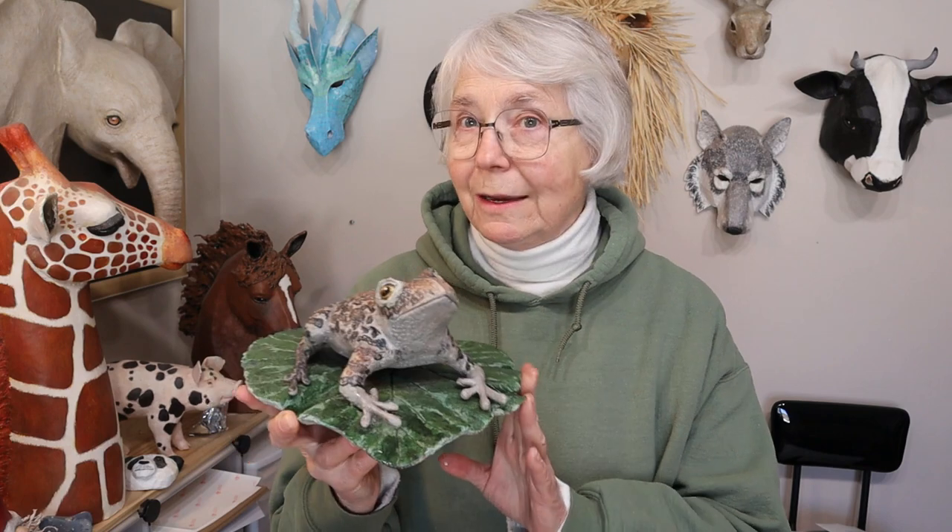Hi, I'm Johnny from ultimatepapermache.com and I thought it was about time to do an update on that recipe that I put out, I think it was last August or something, for the paper cement clay, our outdoor recipe for sculpting, garden, and yard art.